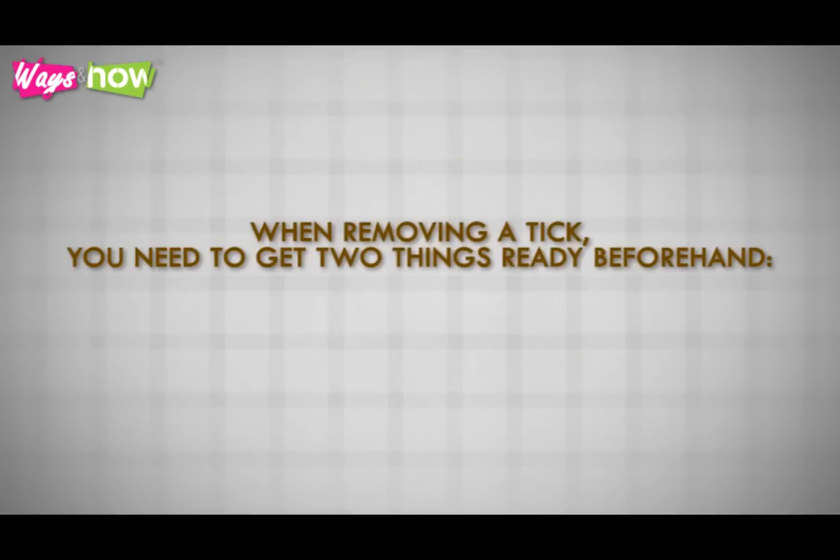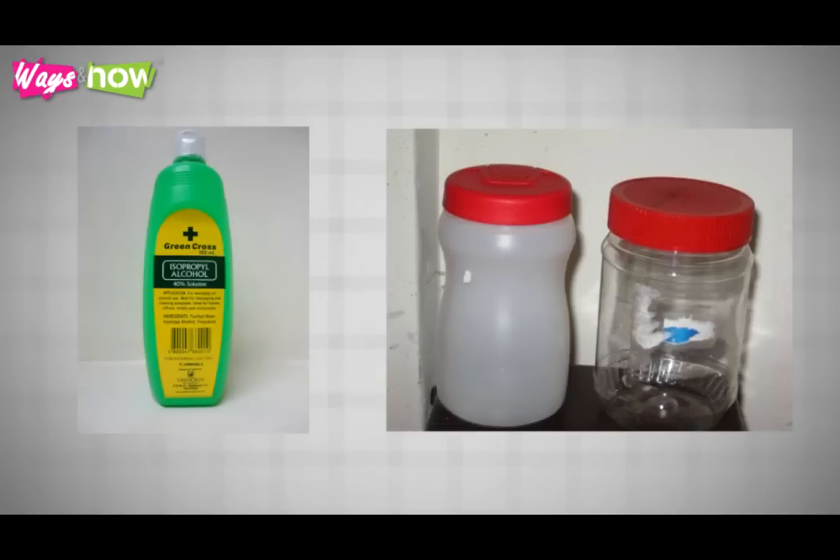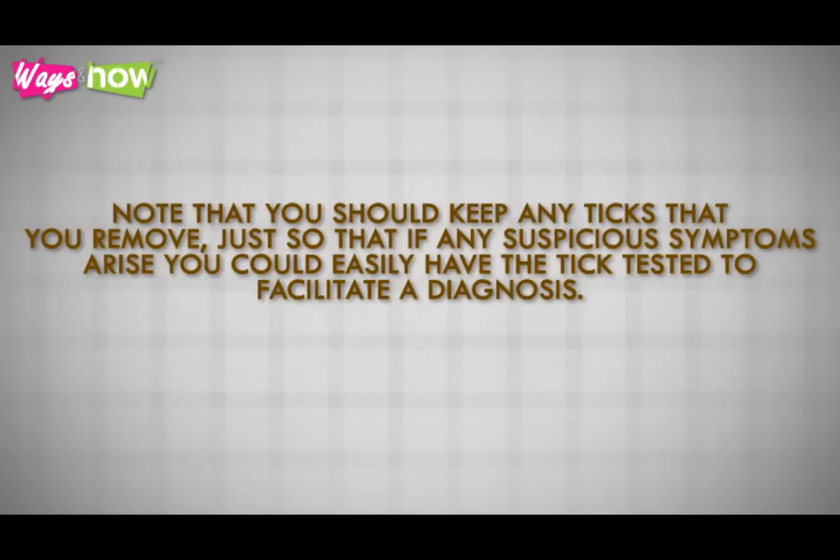When removing a tick, you need to get two things ready beforehand. First, you need a covered container to put the tick in after removal. A small screw-top jar with a little bit of alcohol is best for this purpose. Note that you should keep any ticks that you remove, just so that if any suspicious symptoms arise, you could easily have the tick tested to facilitate a diagnosis.